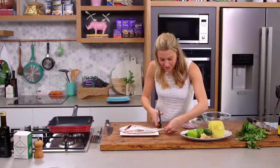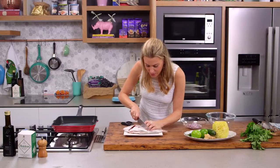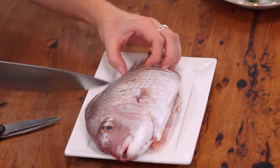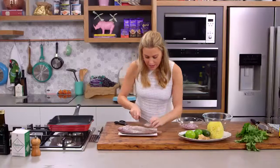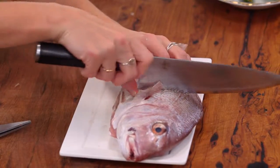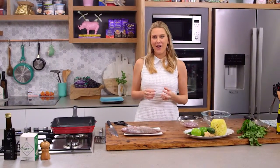I'm going to give this a little haircut so it fits into my grill pan — just these fins here, a little cut there. I'm going to cut a few slits into the flesh, about three, and we'll turn him over and give that fin a haircut too, then three more slits. This makes sure it cooks all the way through to the bone, because we're using quite direct heat — it's hot and fast cooking of a whole fish.